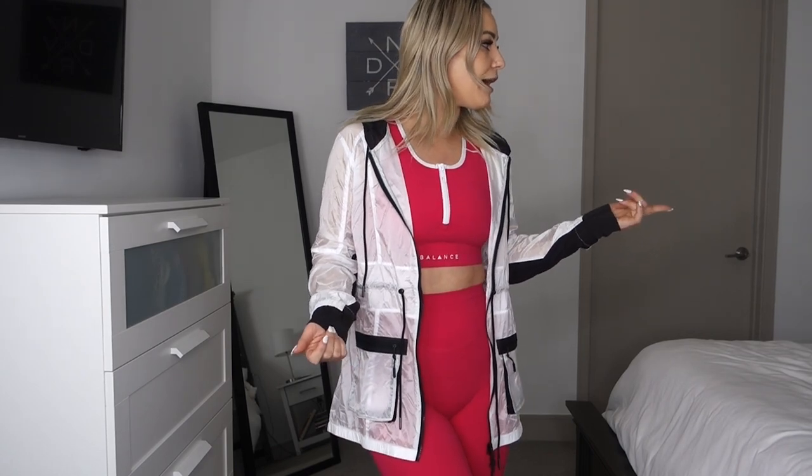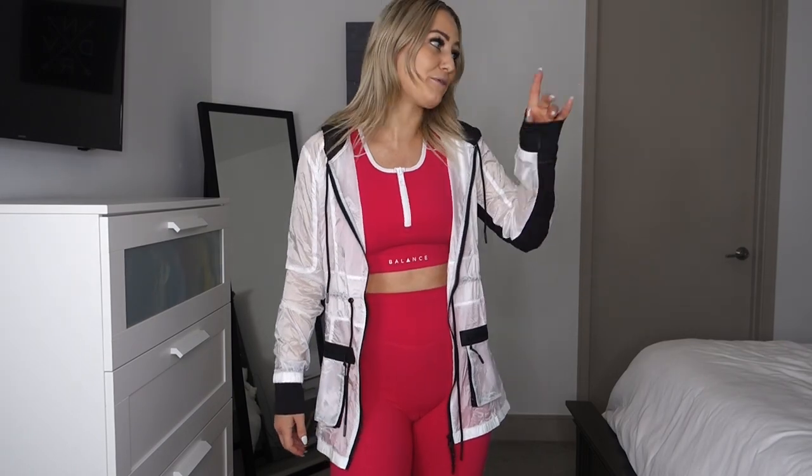It's also a little longer in the back than the front, so it covers your backside. Overall, a very similar vibe to the Atomic Jacket but full length. I like the black and white color blocking on this one. Between the two jackets, I do prefer the cropped one — I'm partial to cropped things — so if your style is like mine, I'd recommend the cropped Atomic Jacket.